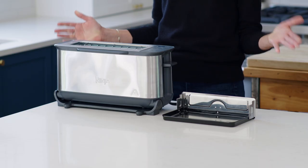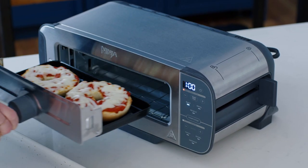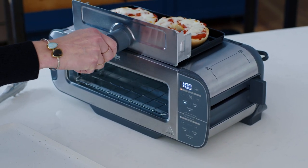Hi, I'm Nikki Sizemora from ScratchFast, and today I'm going to show you how to clean and care for your Ninja Foodi Flip Toaster. To keep your toaster working properly, it's recommended that you clean it after each use, but don't worry, it's easy.